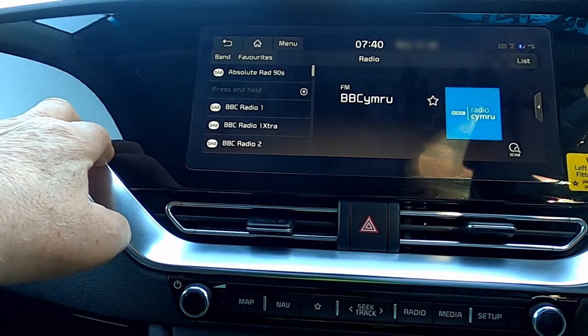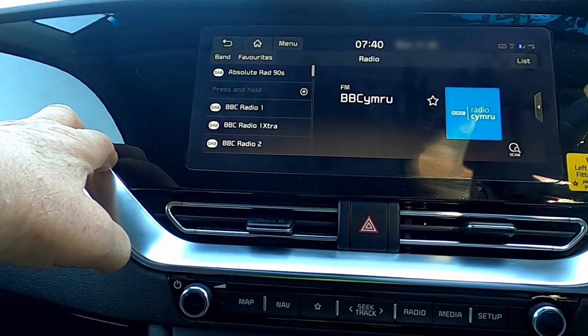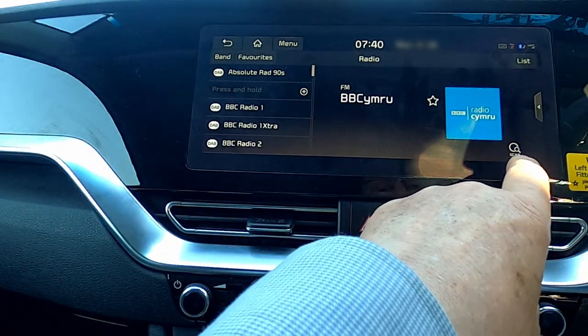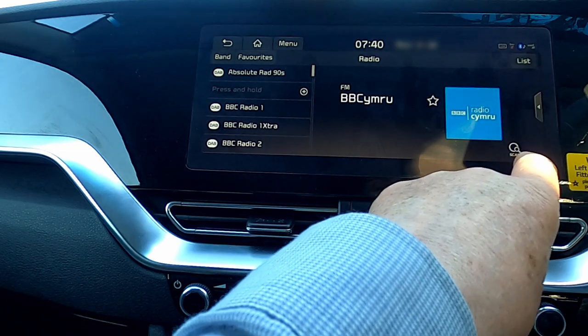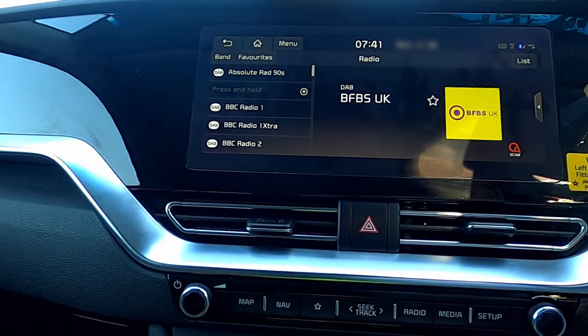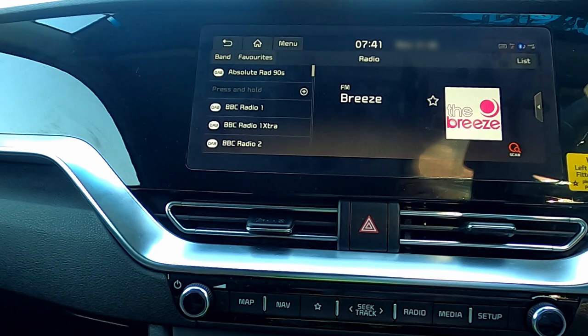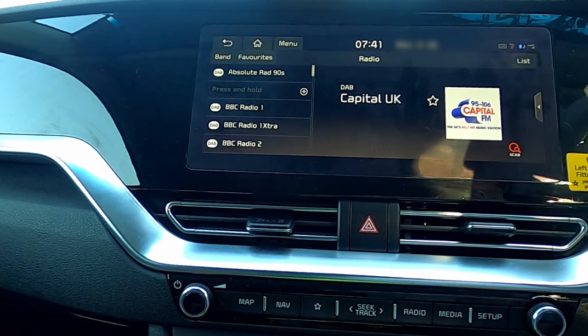We can go back to the standard screen, and of course I should have mentioned that we can scan through all the radio stations by just pressing scan — if we want, it'll just play you a little bit of the music. And you can see that in the meantime, the radio stations are going to be displayed on the binnacle as well.